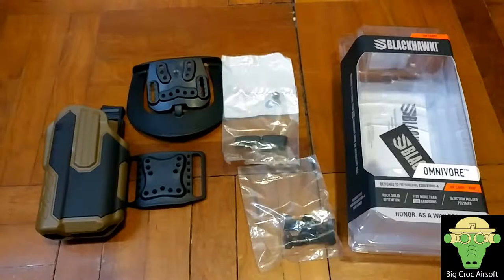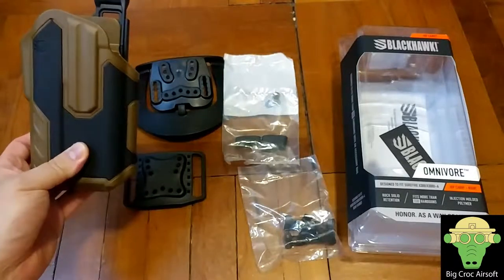Hey guys from TheBigCore SF. So in today's video, we'll be looking at the Blackhawk X300 Universal Holster.